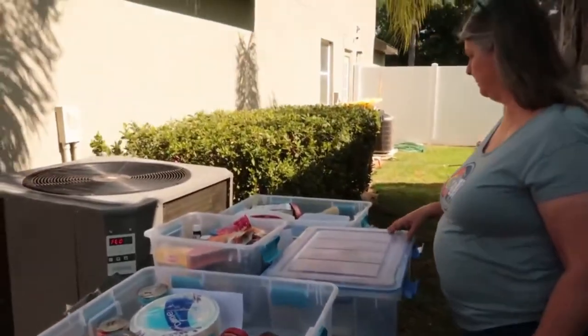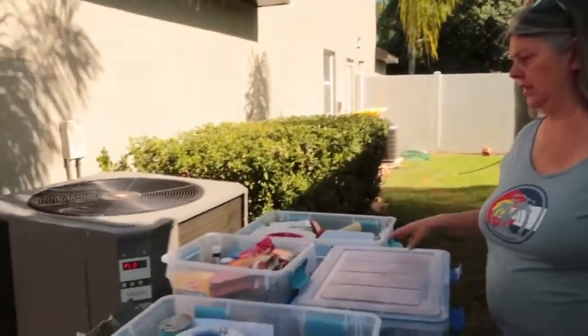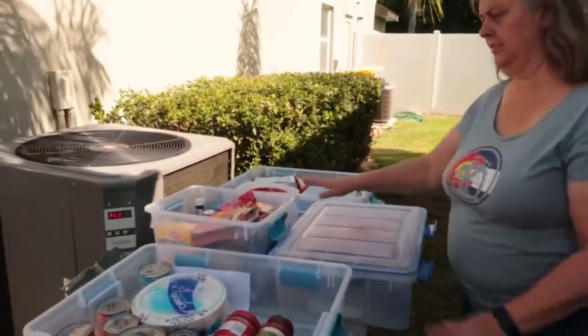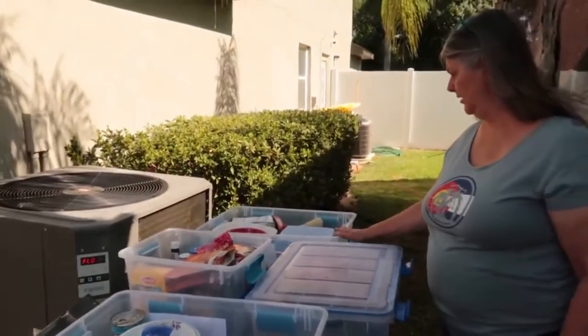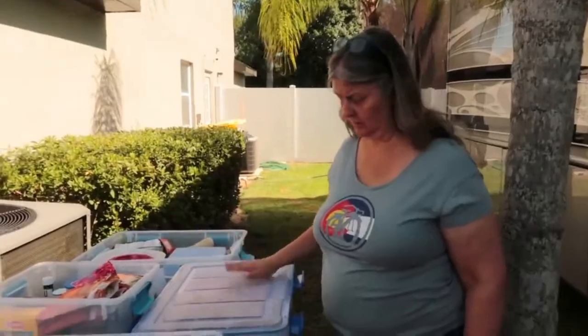Continuing from yesterday - now I have to write down what each bin is since I rearranged everything. This is canned goods, this is dry goods, this is stuff we use every once in a while. Let's get that done.